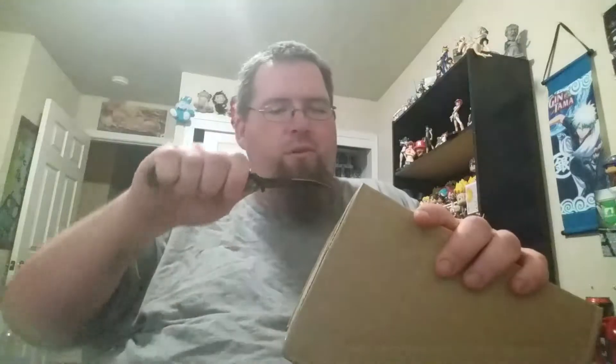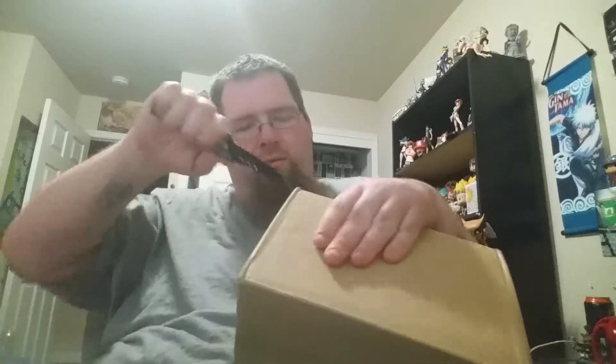Not sure what's in this one, but it's another figure of course. I only got four pops — I'm waiting on two more from Pop in a Box, so I'll do that video when it arrives.